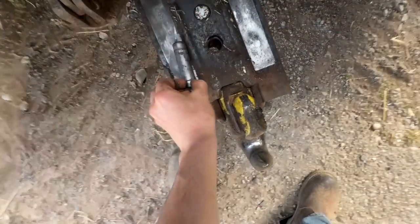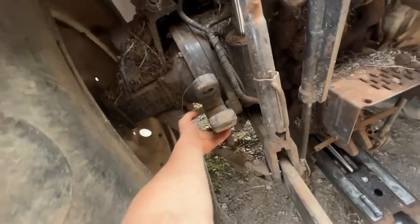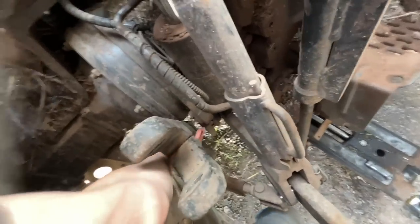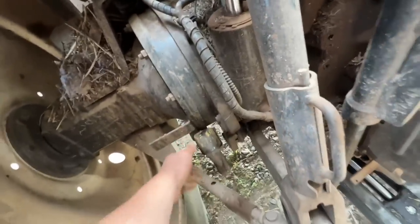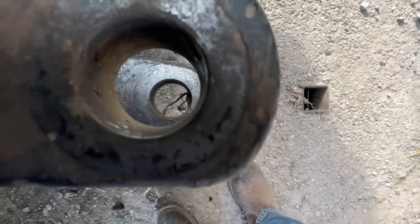Hook off again. Clevis on — one-handed. Actually, it's not a one-hander, this. I'm not doing that one-handed again. This one's easy enough one-handed — it's just a bad idea.